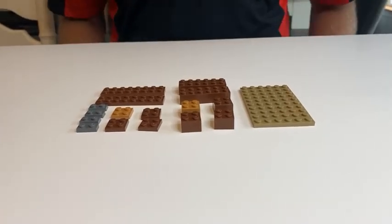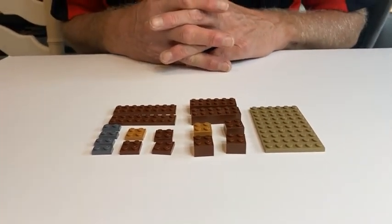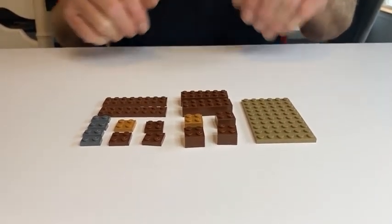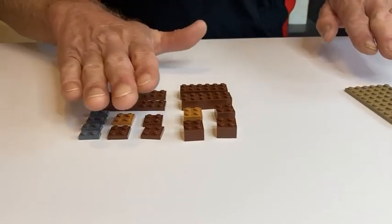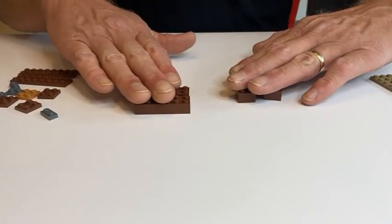For this mission object, down and dirty, these are the Lego pieces you will need to construct this mission object. Let me move a few out of the way so we can get started.